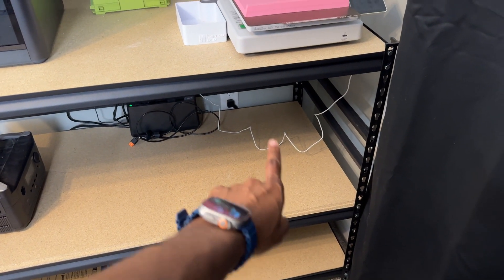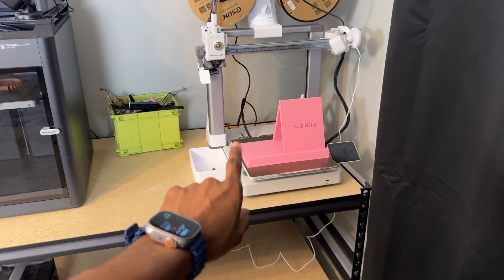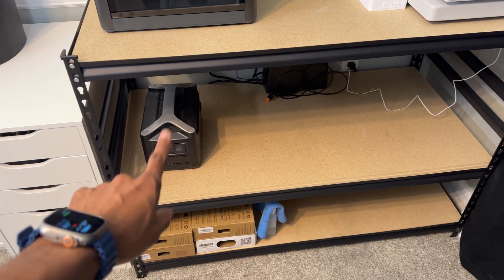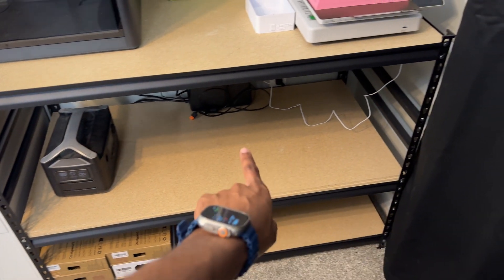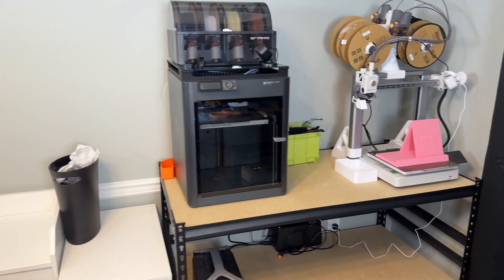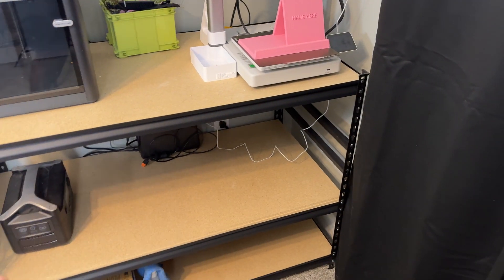This space is laid out this way because I am going to be ordering another Bambu Lab A1, which will go right here, and when we expand to another one it'll go on this side. Once we get past four printers I'm probably going to move out of this space, but for now that's how we have it set up.